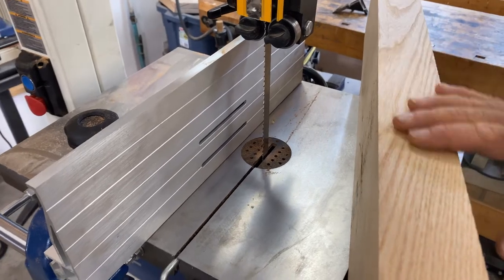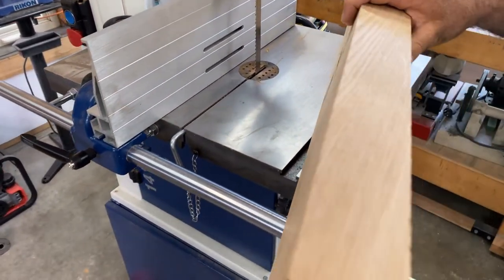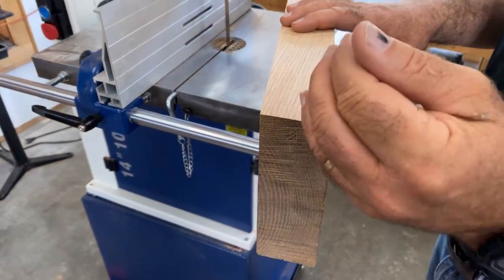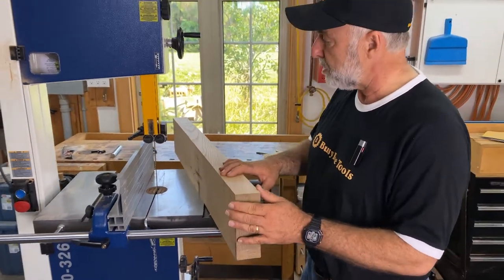This is a fairly beefy piece of wood. It's a chunk of ash — it's got some cracks in it that won't matter for what we're doing here, but I'm going to run this through and show you what re-sawing is all about.